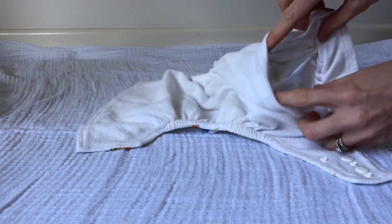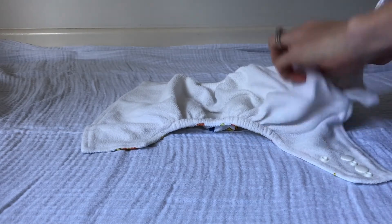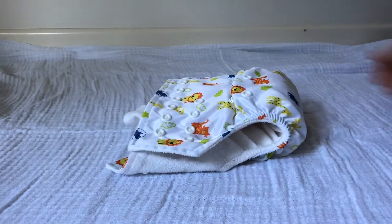The inserts are inserted into the nappy at the opening at the back of each nappy. All you have to do is just slide the insert inside of the nappy, make it nice and flat and it's that simple. That's how you insert each of the inserts into the nappies.